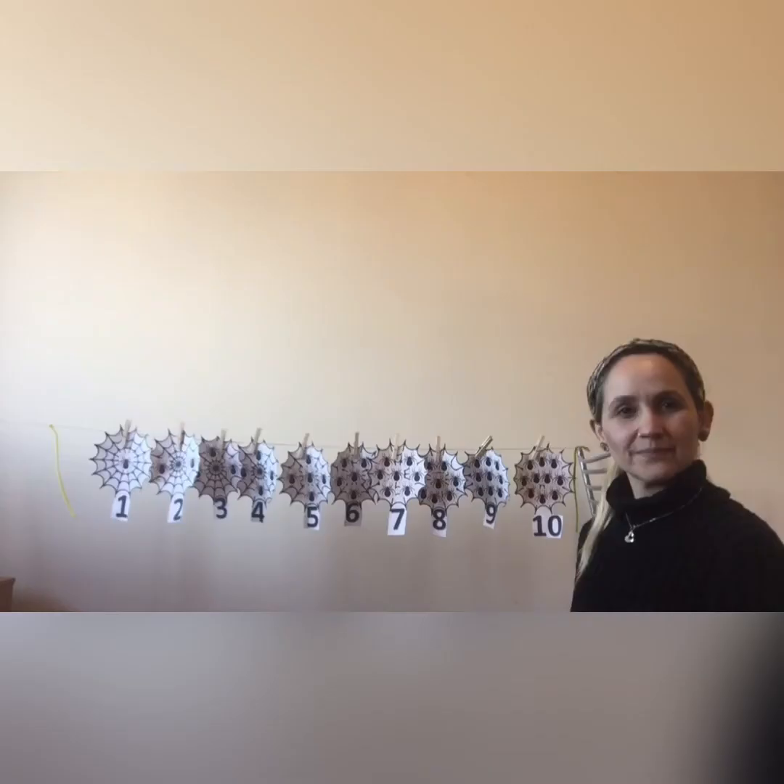Hi children, I'm setting the line, okay? And I put the pipe cleaners, as I told you before, for warming, to let everybody know that we have here the line, okay? Well children, I set the spider web line, and now,